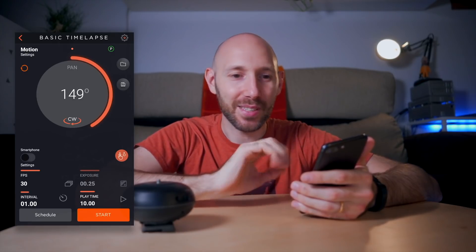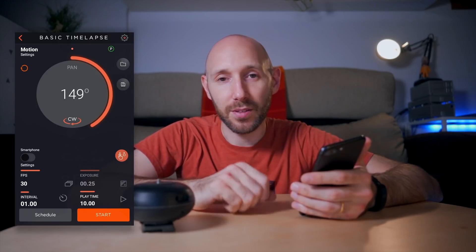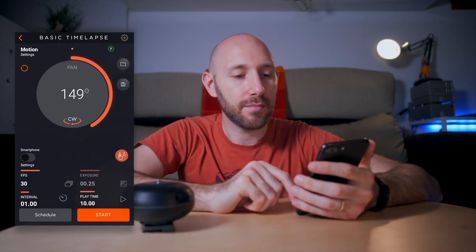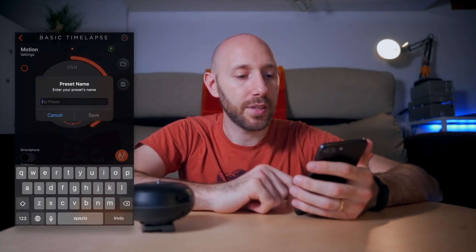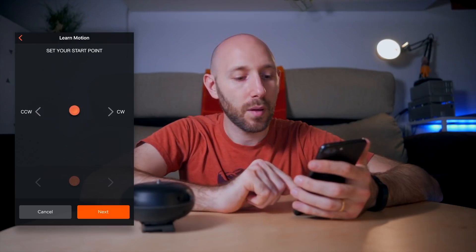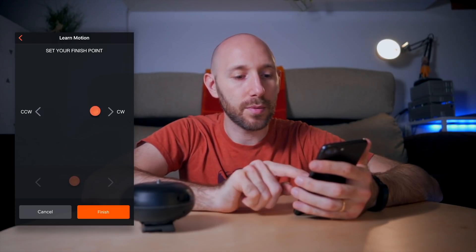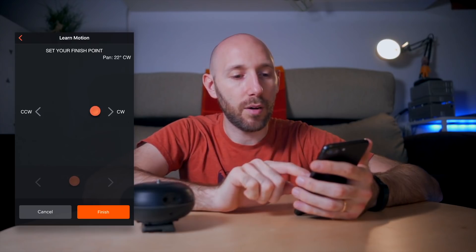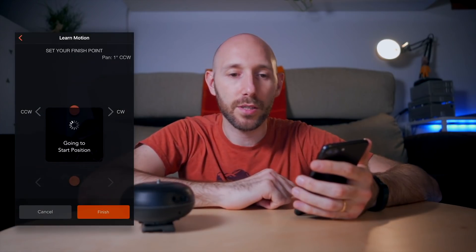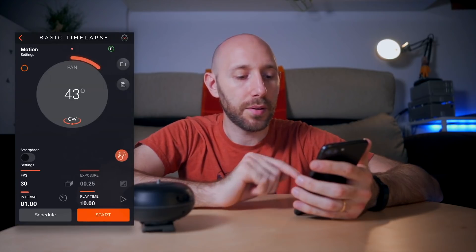This is a company that makes time-lapse devices and they don't include this option — they just got rid of it. Personally I prefer to select how many pictures I want to take, but hopefully they'll make an update and add this option. You can load and save presets, and then move the head left and right to set the start and end points, see how many degrees it's going to pan, and it goes back to the start position — and you're ready to go.